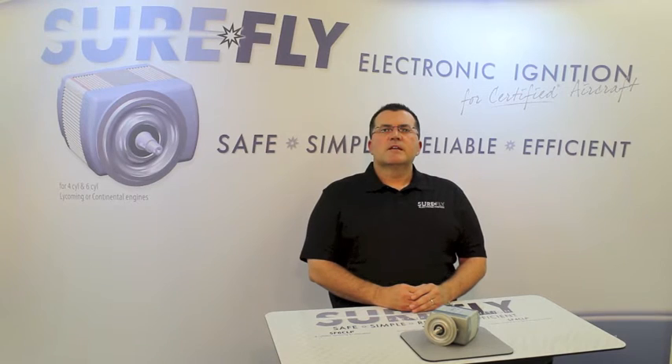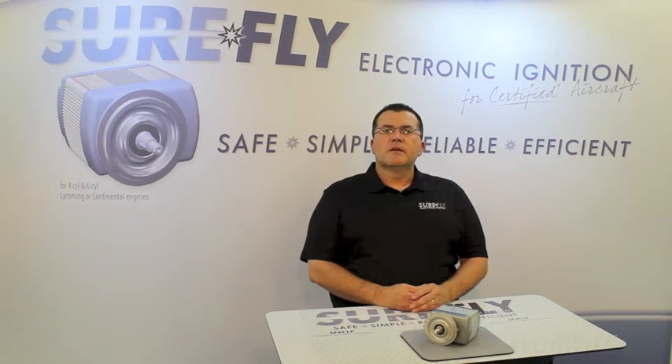I'm Jason Hutchison, General Manager for SureFly. It is with great pleasure that I introduce the latest aviation company, SureFly Electronic Ignition.